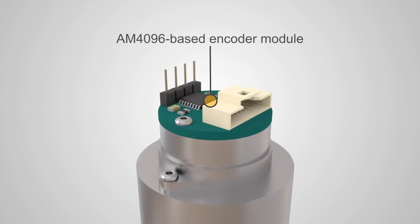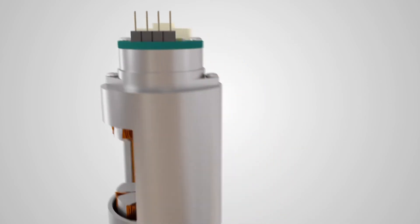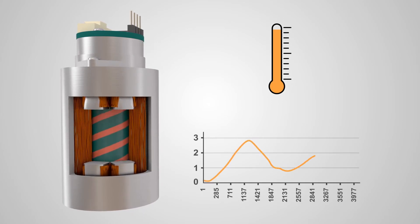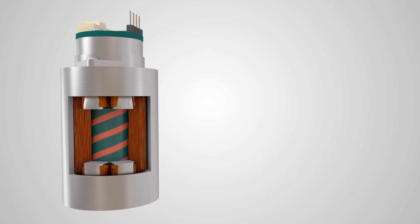Improper encoder installation can cause the motor operating temperature to rise, it can vibrate and have higher power consumption, leading to early motor failure. The graph shows the increased position error of an encoder with poor installation tolerances.